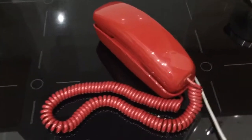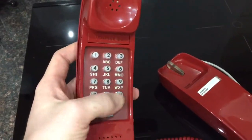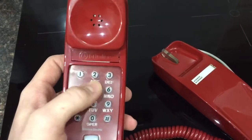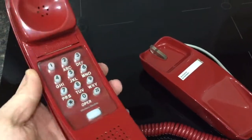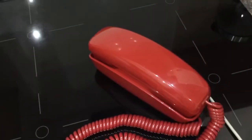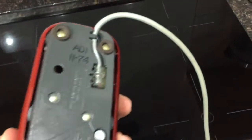As you can see, it's an earlier type push button Trimline, so it has the round keys. They have a cool sound to them as well. I did lubricate them so they're not all squeaky — you'll normally find them squeaky when you first get them because they're all dried out over time.